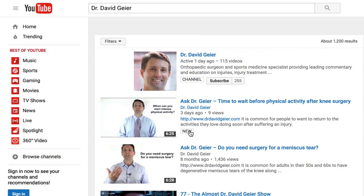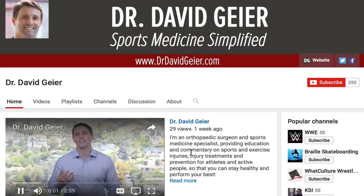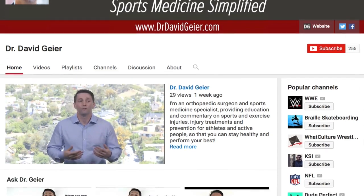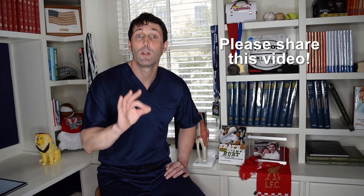If you like videos like this and want more information on sports and exercise injuries, treatments, and prevention, subscribe to my video channel — I record several videos every single week. Click the subscribe button in the upper right corner and they'll be delivered directly to you. If you know somebody dealing with a thumb injury, skier's thumb, or UCL injury of the thumb, please share this video. I look forward to seeing you next time.